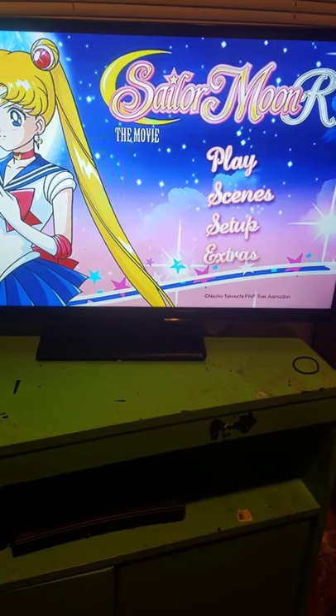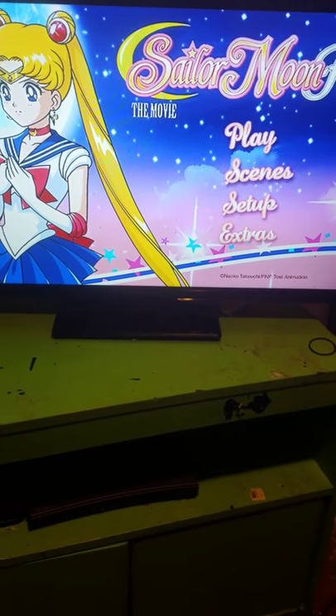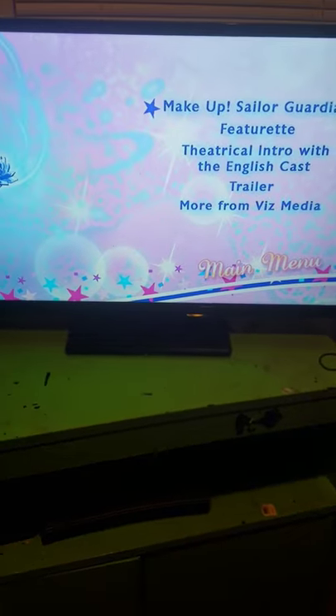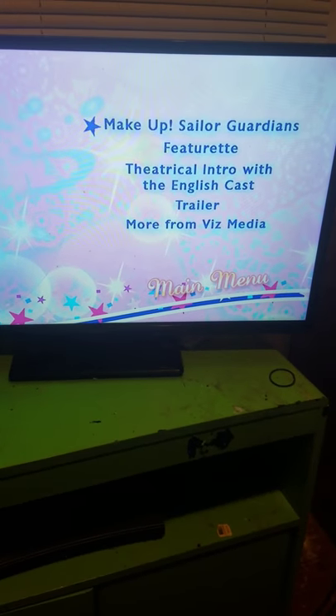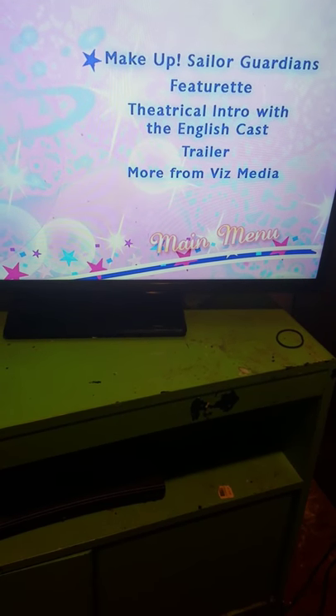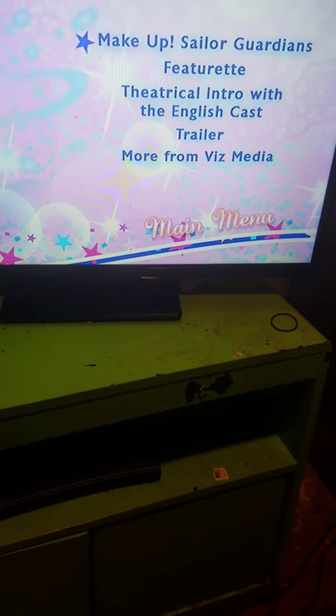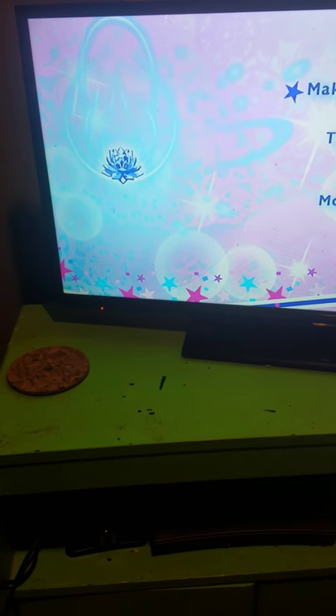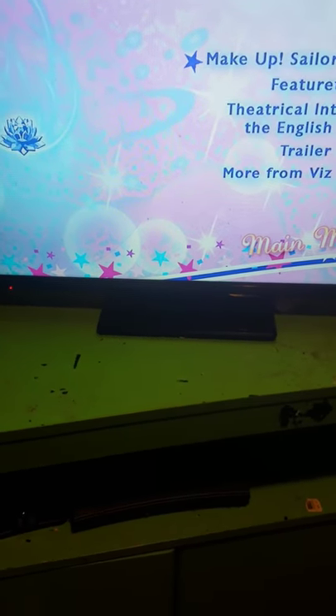They better not mess up the next movie. I'm only buying them because I want them on Blu-ray. Here are the extras: you've got the 'Makeup Sailor Guardian' featurette, the theatrical intro with the English cast, a trailer, and more from Viz Media. They've got the Crystal and the Lotus form off to the side on this one.